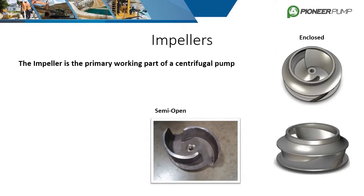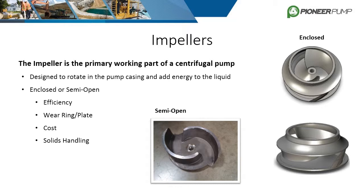The impeller is the primary working component of a centrifugal pump — it is rotated by the pump shaft and designed to add energy to the liquid. The two main types of impellers used in Pioneer pumps are enclosed and semi-open. Enclosed impellers have their vanes sandwiched between two surfaces known as the front and rear shroud. They are costlier to manufacture but generally have higher efficiencies. They are paired with one or two wear rings to prevent backflow on the suction side, and hub wear rings are used in conjunction with balance lines to counteract axial thrust. Semi-open impellers handle solids well and are used in our self-priming pumps. They are typically less efficient than enclosed impellers and are paired with a wear plate.